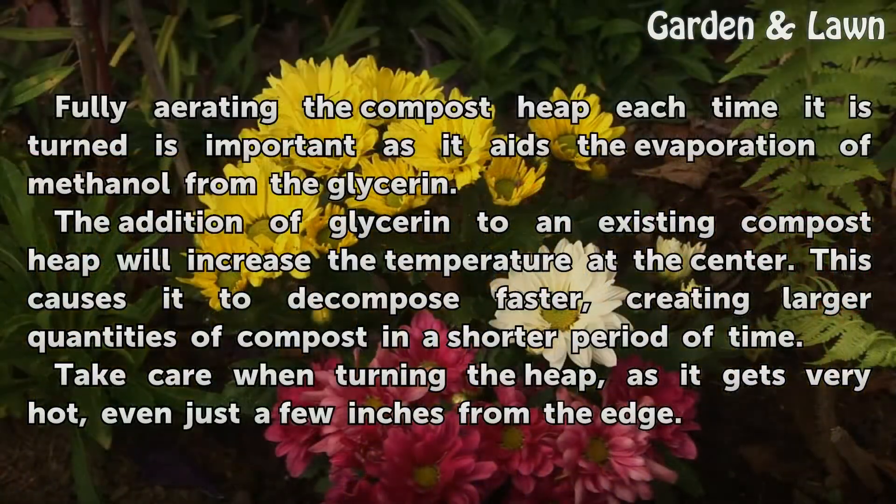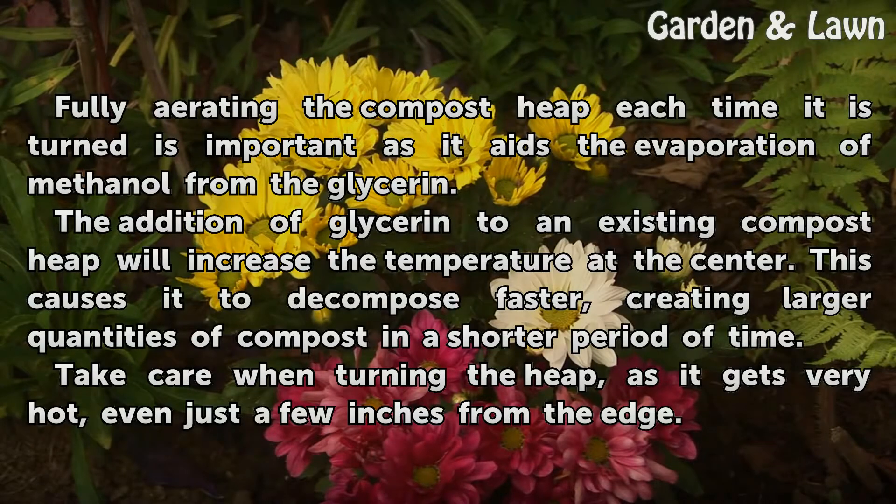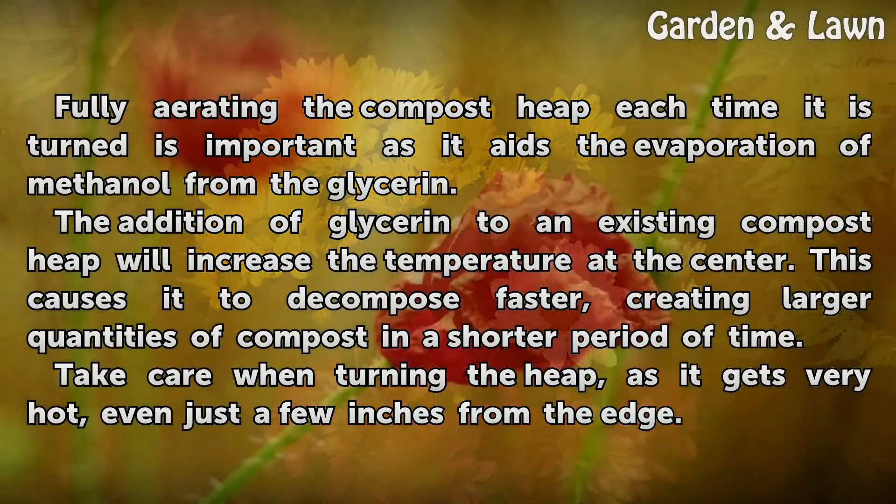Fully aerating the compost heap each time it is turned is important, as it aids the evaporation of methanol from the glycerin. The addition of glycerin to an existing compost heap will increase the temperature at the center, causing it to decompose faster and creating larger quantities of compost in a shorter period of time.